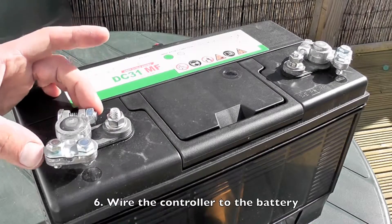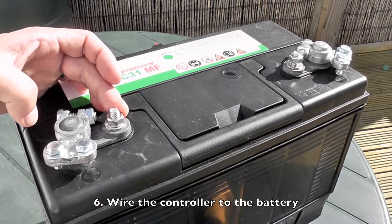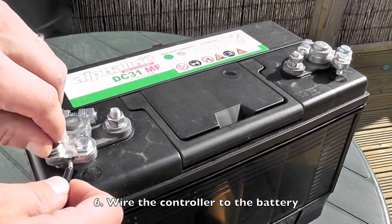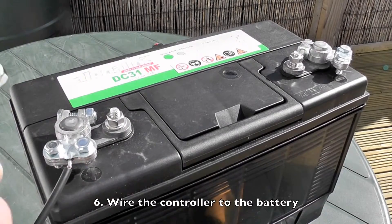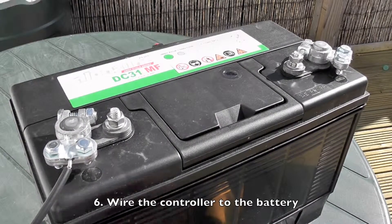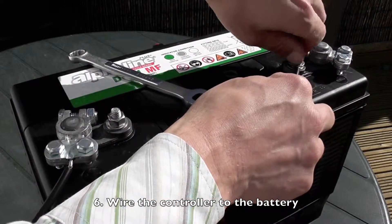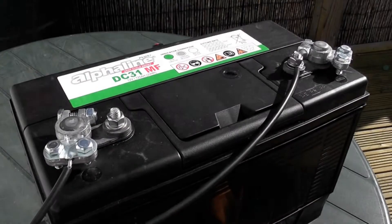There are two ways to do this: either you can use the connector that's attached to this lug here, or if you have these, you can wire it directly to these. Take the plus wire and wire it in here. Then we have the negative wire, and I'll wire it into this terminal here — just curve the end around a bit and place it under here, then put the top down on it. Now you have your controller wired into your battery.